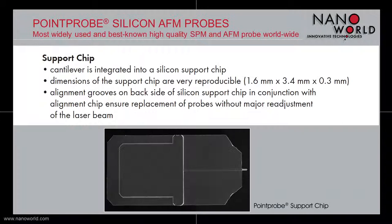The cantilever of our Point Probe probes is integrated into a silicon support chip. The support chip is 1.6 mm wide, 3.4 mm long, and 300 micrometres thick, and has integrated alignment grooves on its backside. These grooves ensure replacement of our probes without major readjustment of the laser beam.